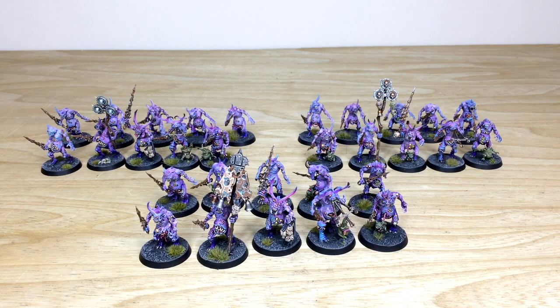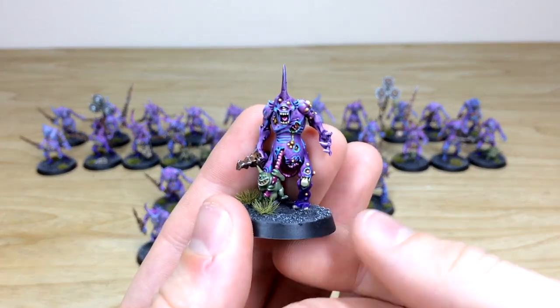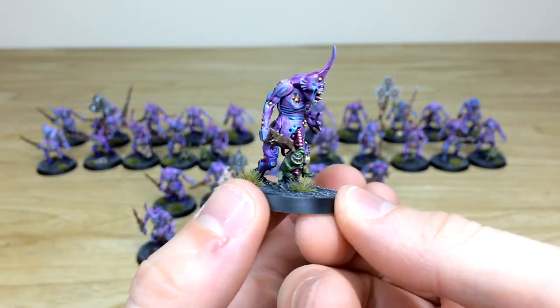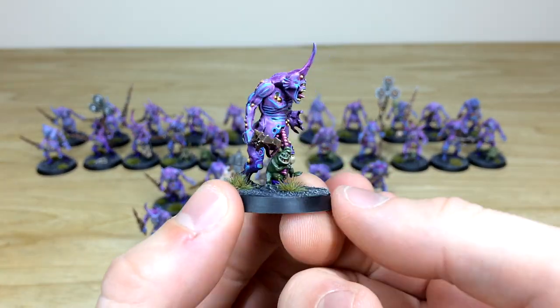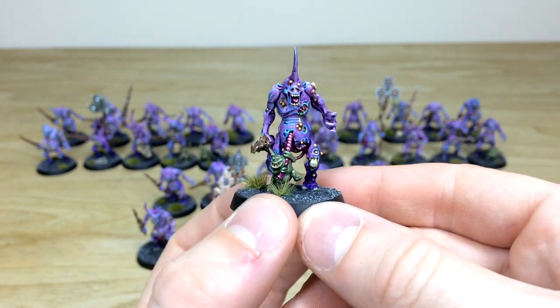Next we have all the plague bearers from this really cool SN Battle Reports army. Straight away you've got that lovely purplish color to the skin, and they do have a variation of tone. Simon's done a great job using blue accents to distinguish the models from each other. The plague bearers have a lovely purple color on the skin with blue highlights on the highest points — a very ethereal, etheric kind of look to them.